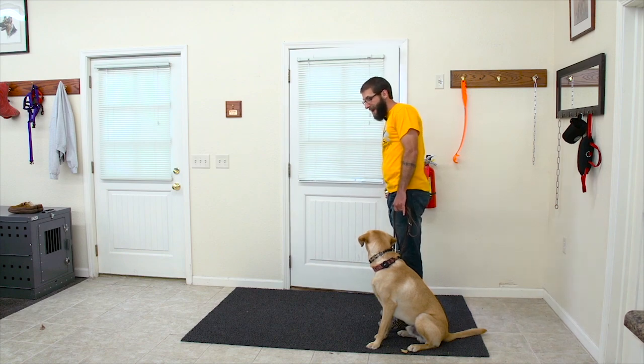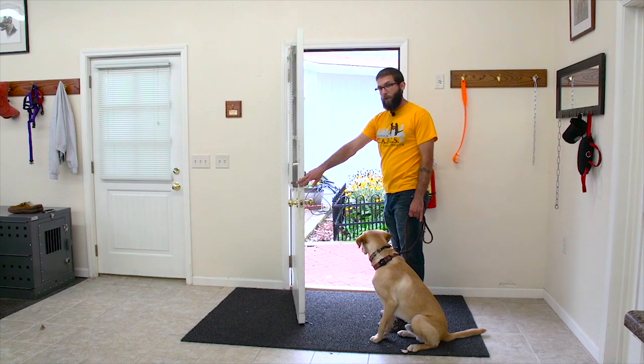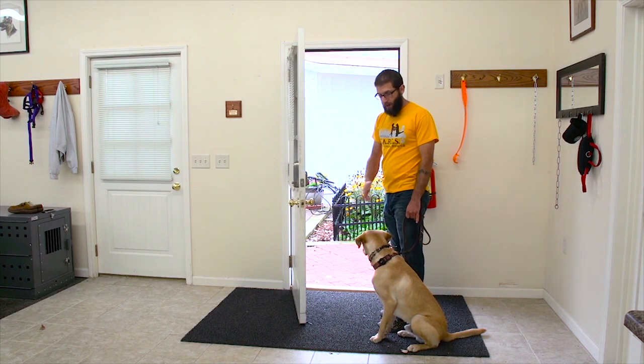So every time I'm going through a doorway with a dog, I get the dog in that nice polite position where they're sitting. I open the door, but I don't move my feet and I pause for a second to make sure the dog's being patient. As long as they're continuing to be patient, then I can walk through the doorway, and me walking through is their cue that they are allowed to follow.